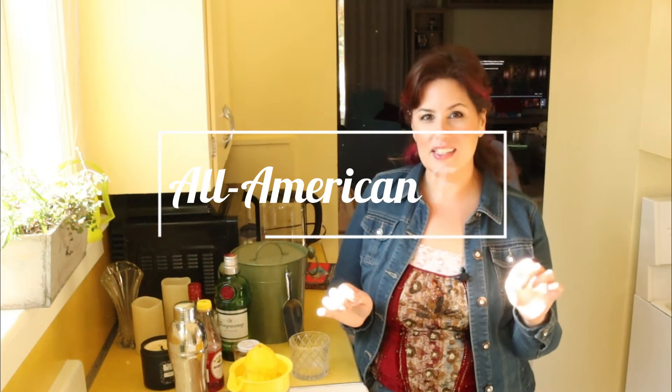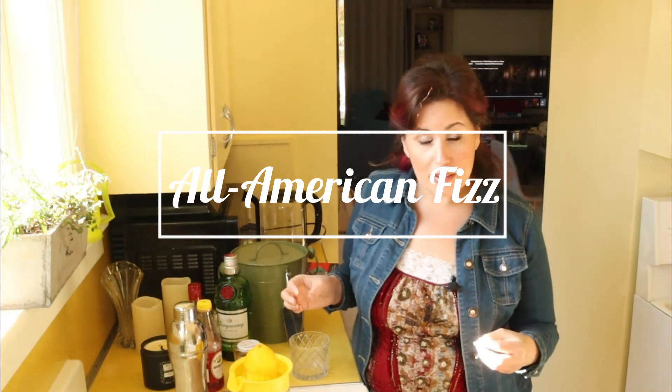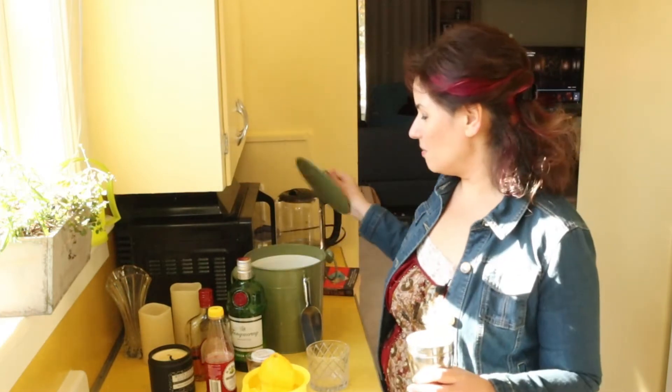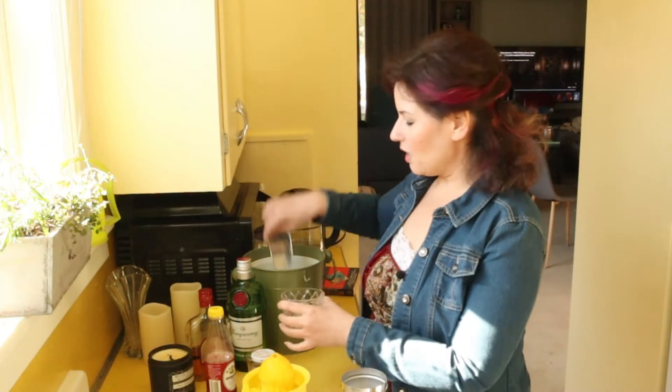The first one we're going to start with is the All-American Fizz. I cannot find any history of why this is called the All-American Fizz or where it came from. It's a little bit different than the Alabama Fizz, which was the first one I did, because this one includes brandy. So we're going to get our lovely stuff together, including our ice.